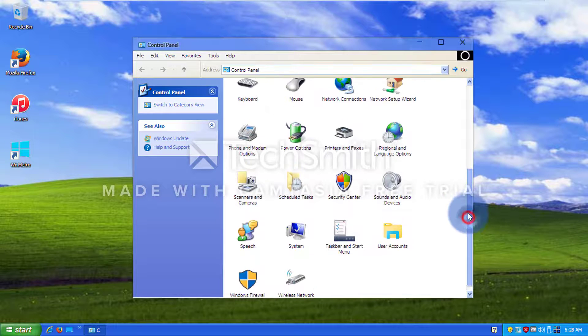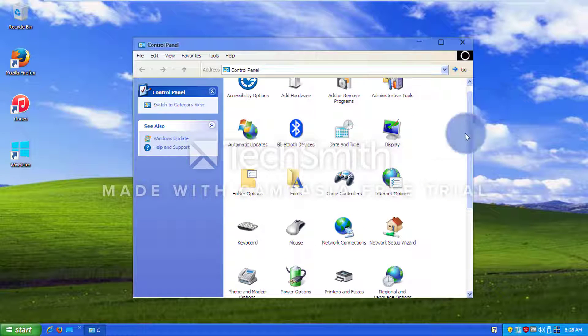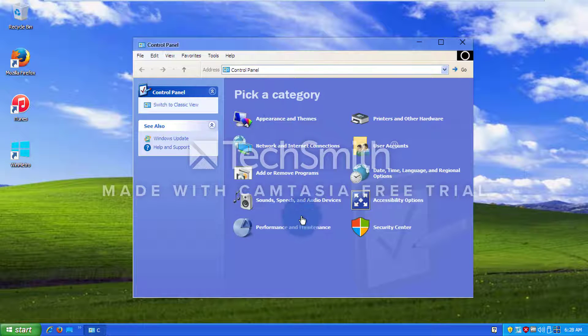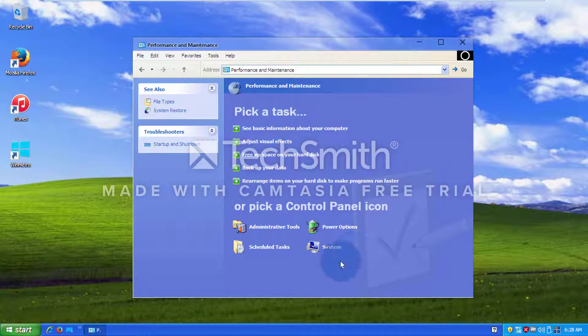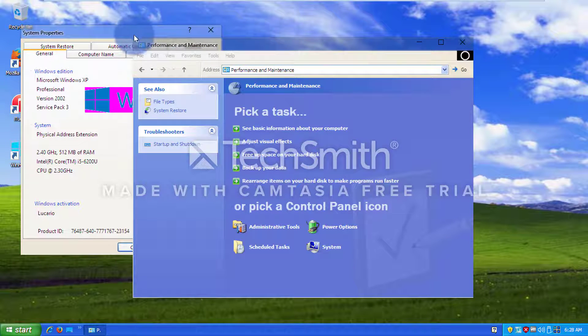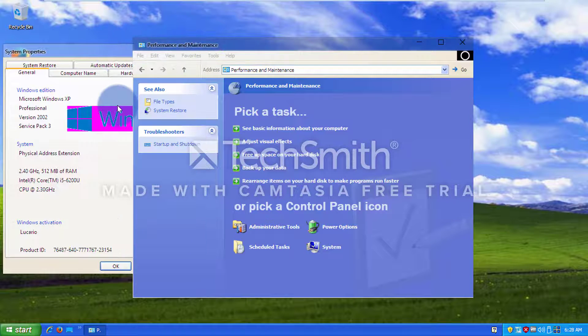Look how large these are. Oh my god. Let's go switch back into category view. Let's go to performance and maintenance, and system. Yeah, this doesn't really look good.